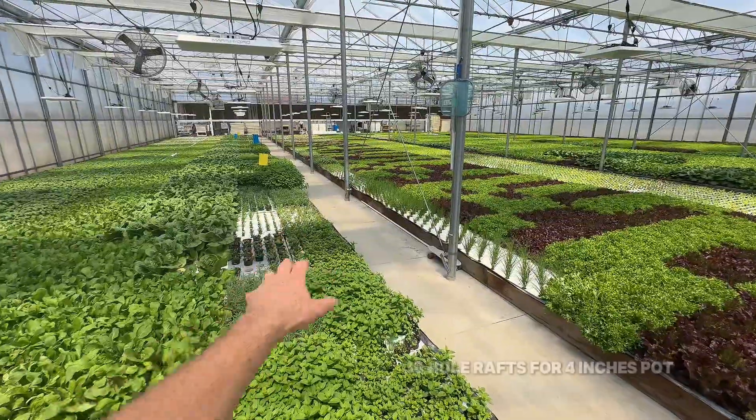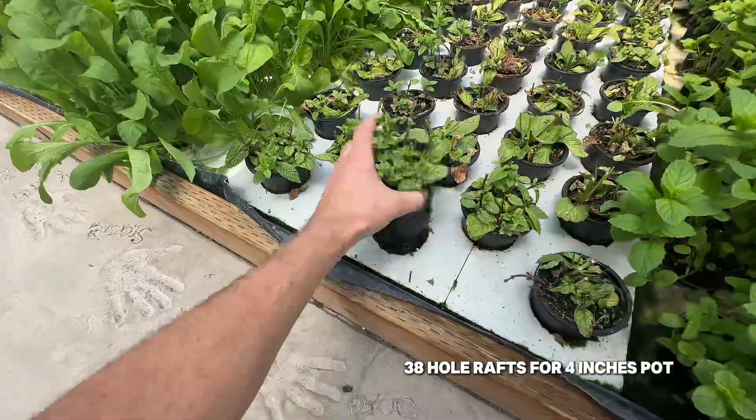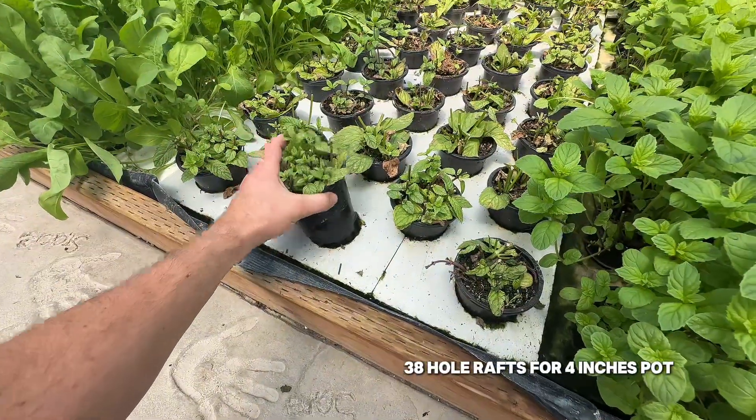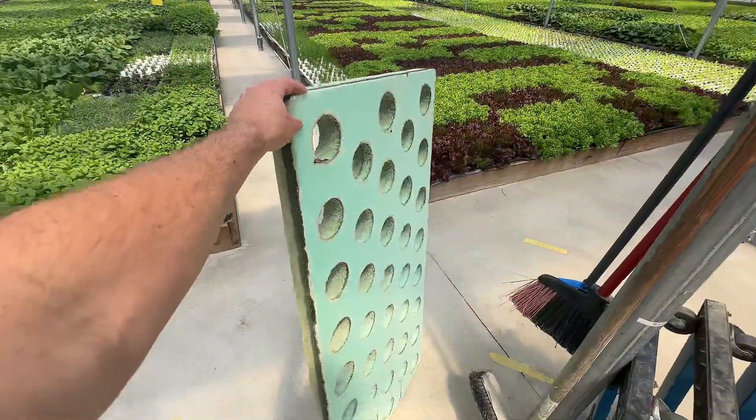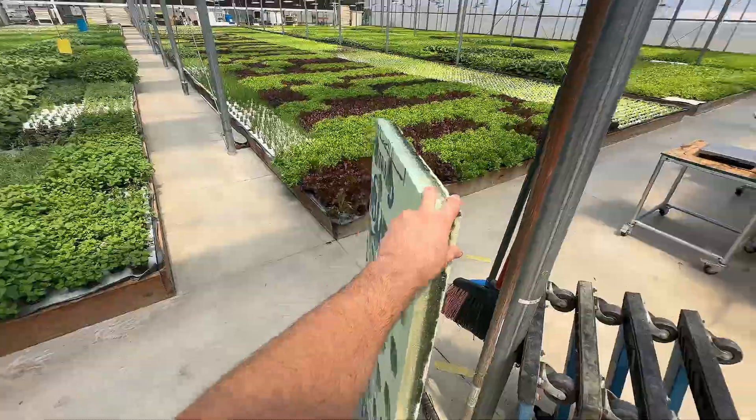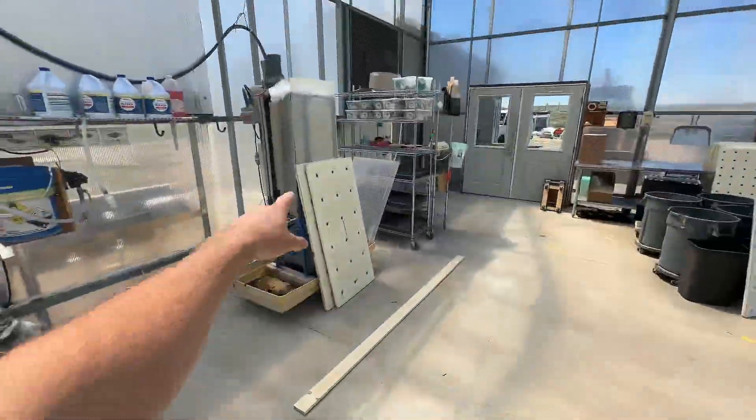These rows here are a 38-hole raft for these four-inch pots, and we just made these ourselves with the hole saw. This is two-inch insulation, but we've switched to inch and a half because inch and a half fits through the raft washer.